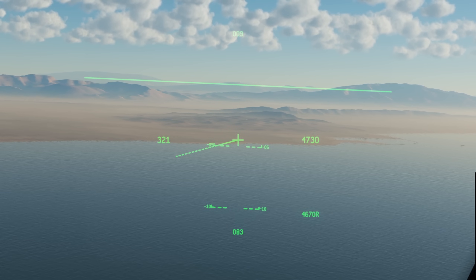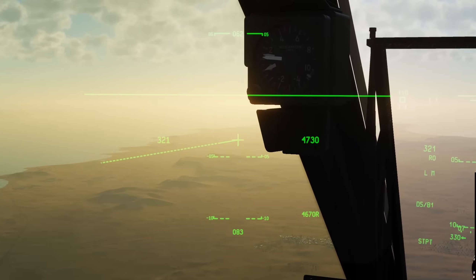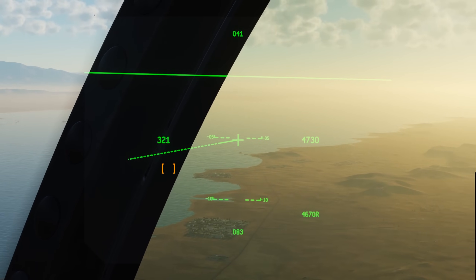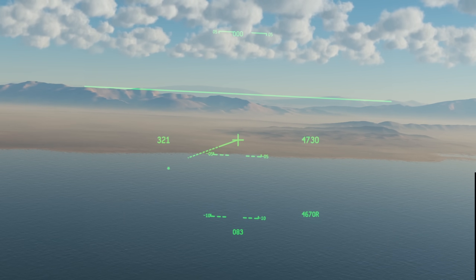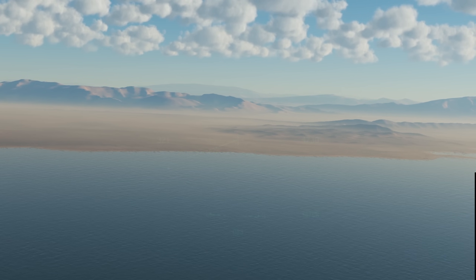We can set the helmet as Sensor of Interest by cycling our coolie hat up twice. The first press sets our HUD as SOI, and further presses toggle between the HUD and the helmet. When the helmet is set as SOI we'll see a small asterisk, enabling HOTAS controls. Pressing DMS up or down will increase or decrease the brightness respectively.